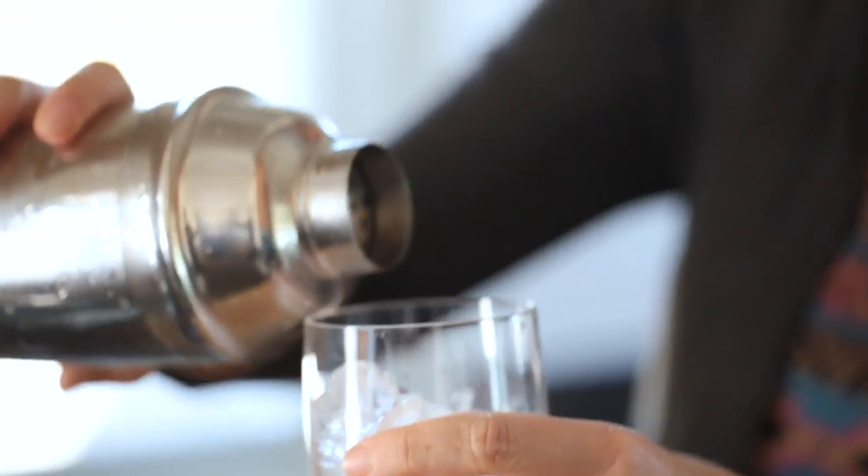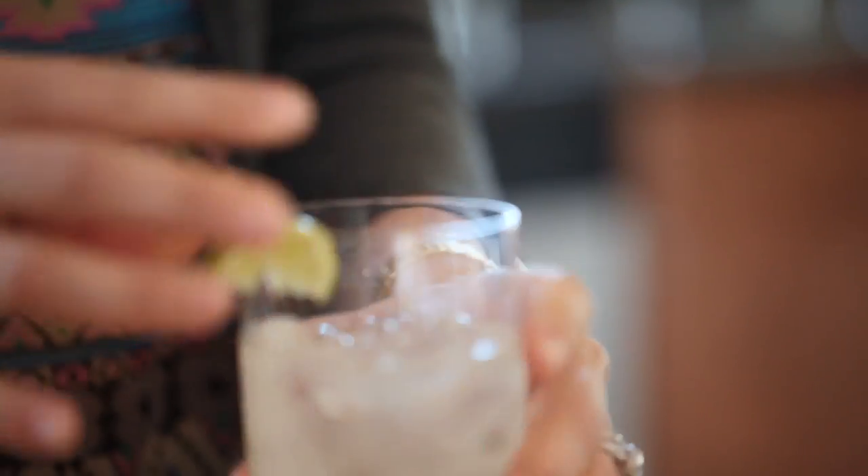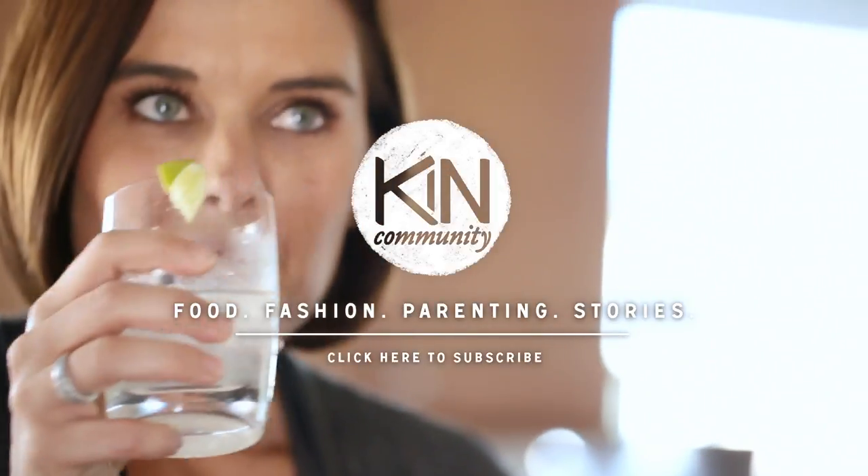Pour it over some ice and you're good to go. I used to drink those big, huge, slushy margaritas, but now I'm just a purist. I just want really good tequila over rocks with some fresh lime — ugh, it's heaven.